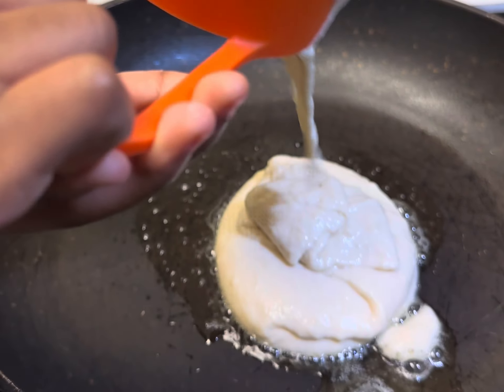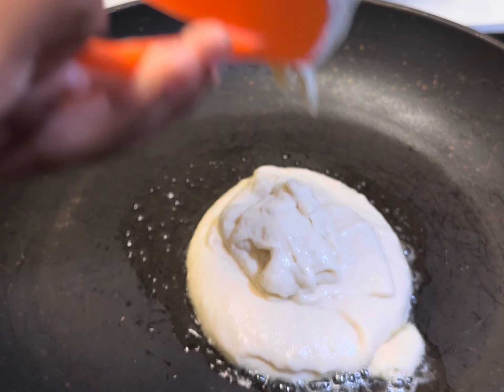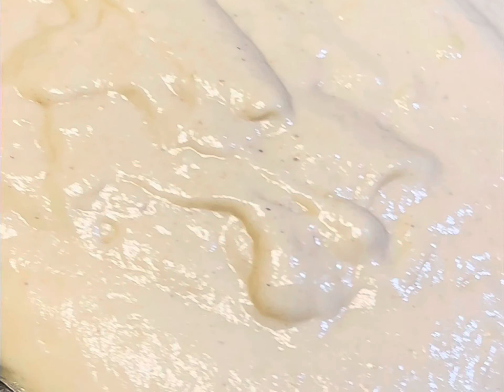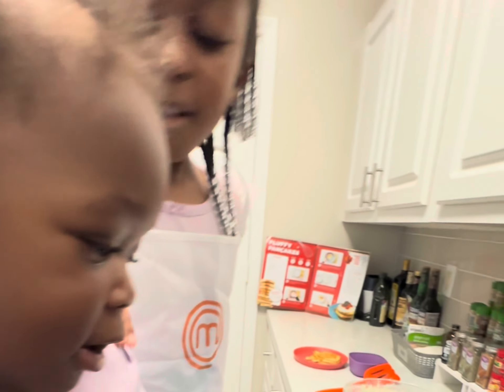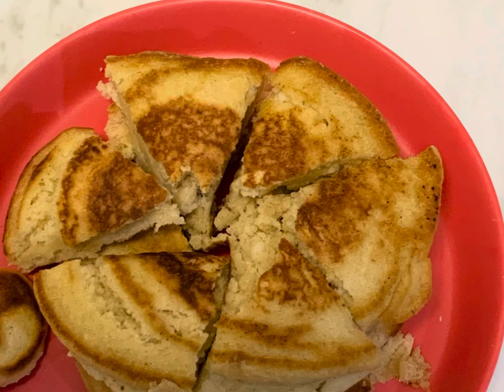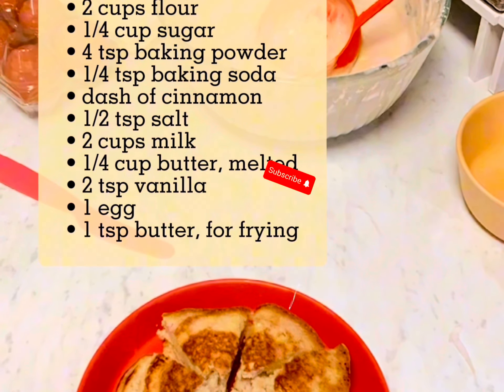Look at this — it is so deceiving. It looks like it's going to be delicious, but it's not. Look at my little babies. Gross. Here's the recipe as promised. Try it for yourself.